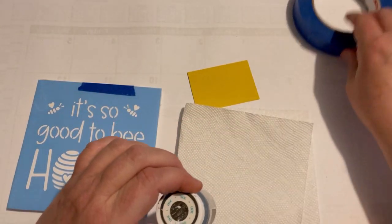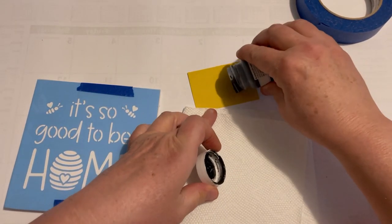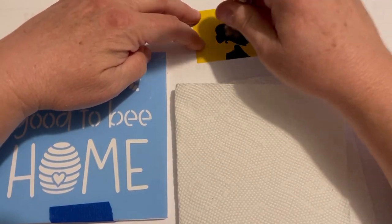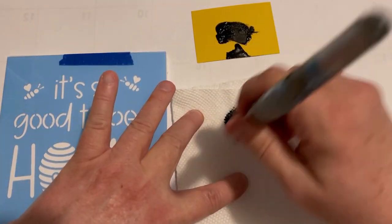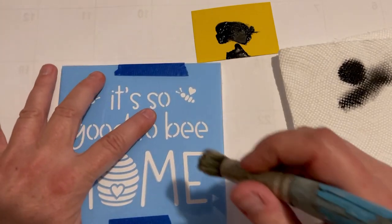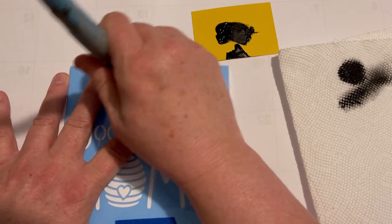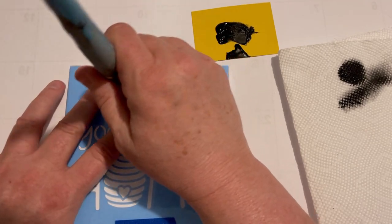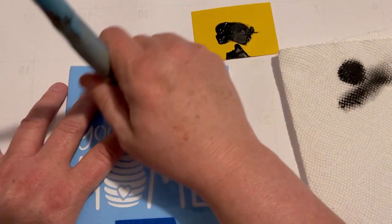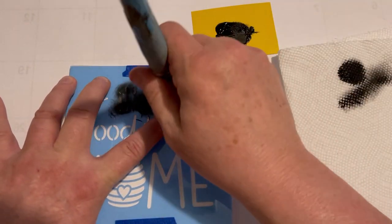It's great because you can change up the colors and do different things with it, and it looks so different when you change the colors. Sometimes you can eliminate things and make something different, or use just a portion of the stencil. I'm using black and I have a stencil brush — I'm going to use a circular technique to get the black into those spaces. Make sure there's not a lot of ink on the brush and it works just fine.